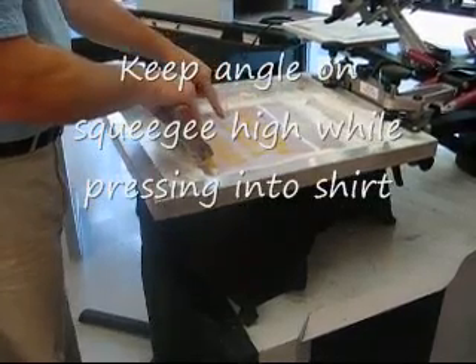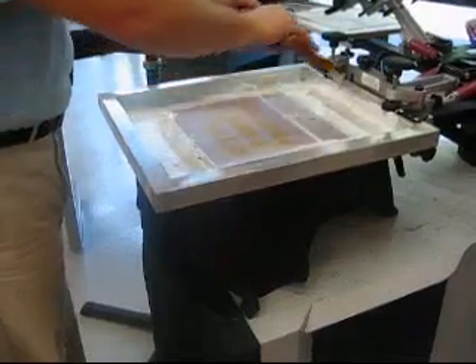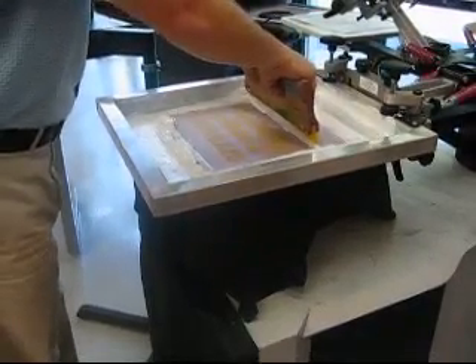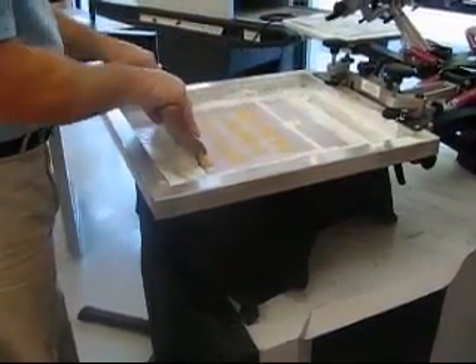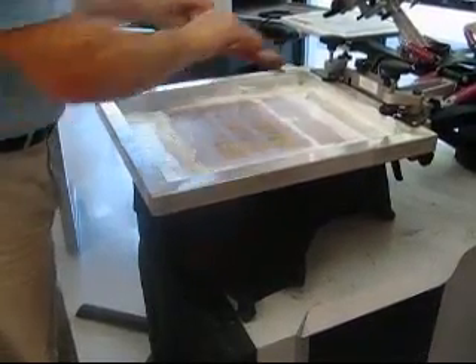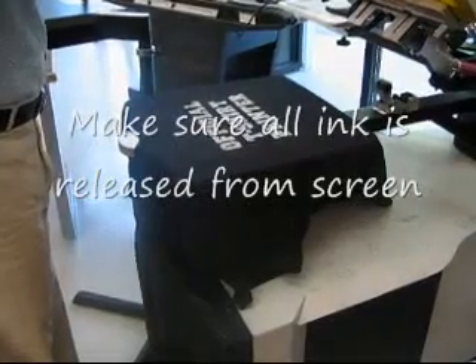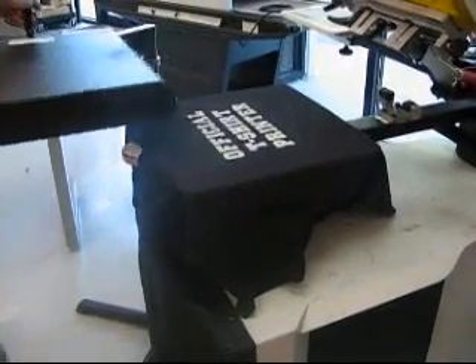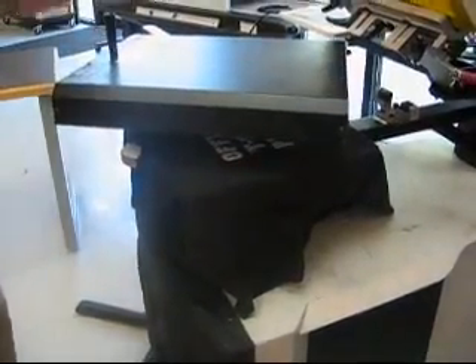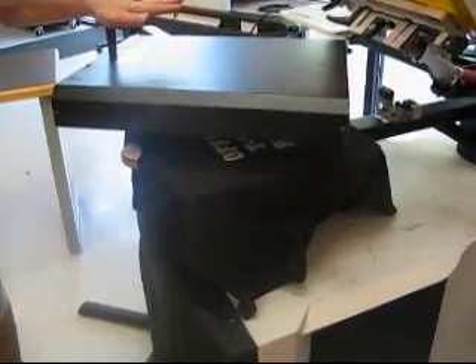If you see ink in the screen, do not reflood. Go back, press down harder, tilt, lock to release the ink in the screen. Lift up screen — it should be about 50%. Flash 5 to 10 seconds until ink is gelled.